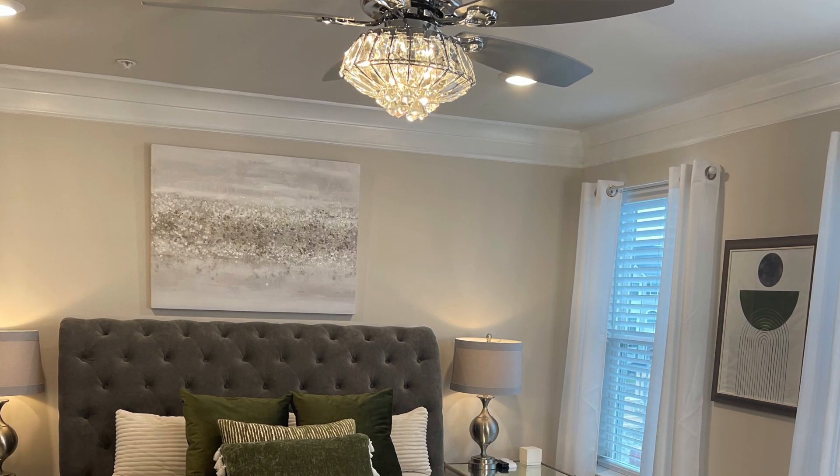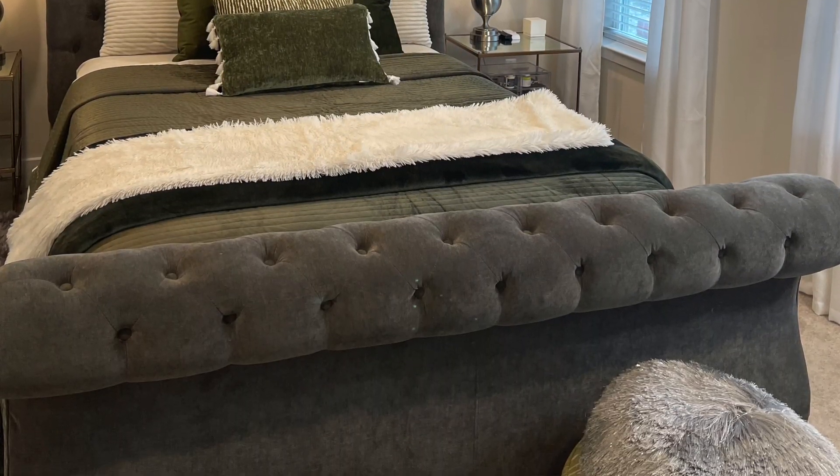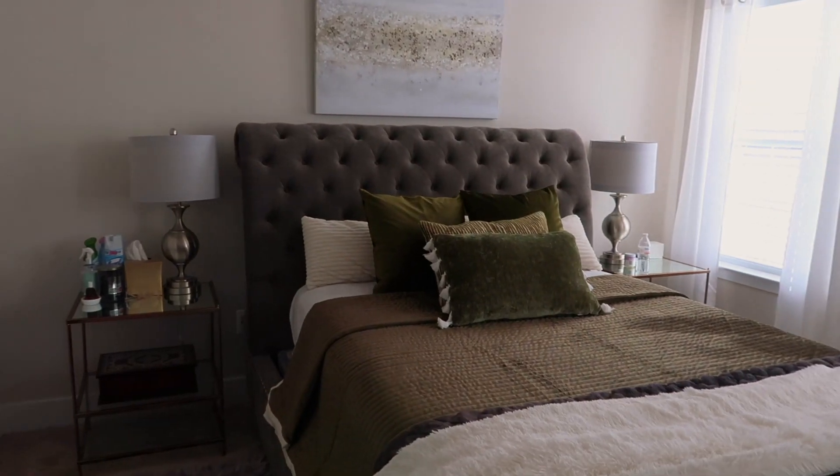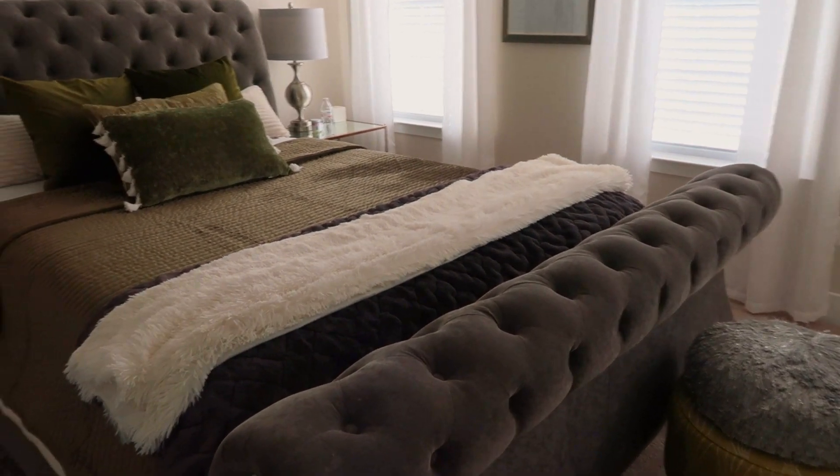Hey everyone, it's your girl Paris and I am back with a brand new video! What better way to bring in the springtime than making your bed nice and fresh for the upcoming season. I am super excited to be sharing my spring bedding decor with you all. Thank you all so much for showing love on my recent videos. Make sure you like, comment, and subscribe, and always remember to have fun and let those creative juices flow. We're about to get started in 1, 2, 3!